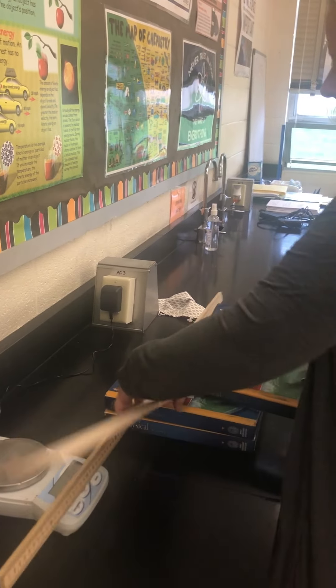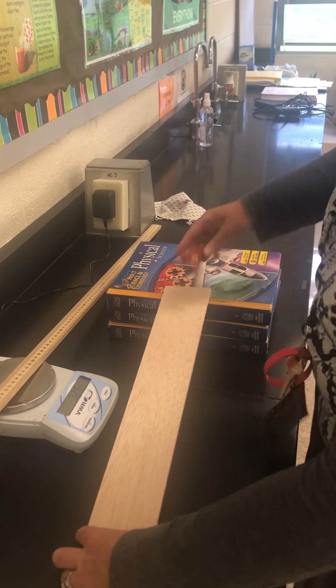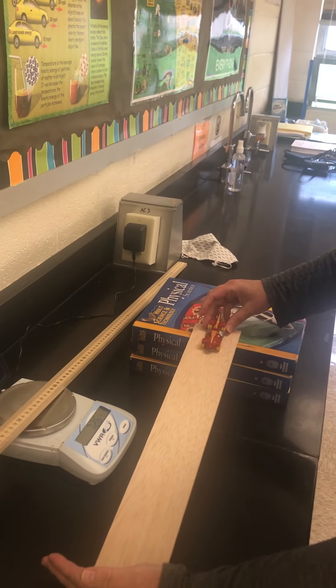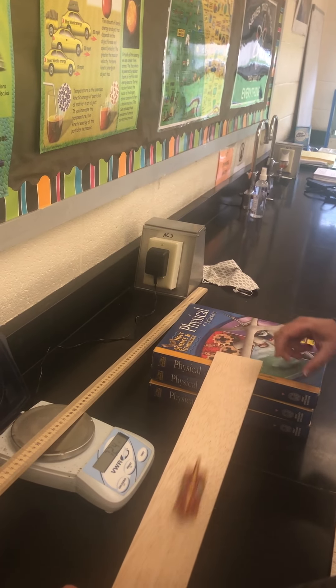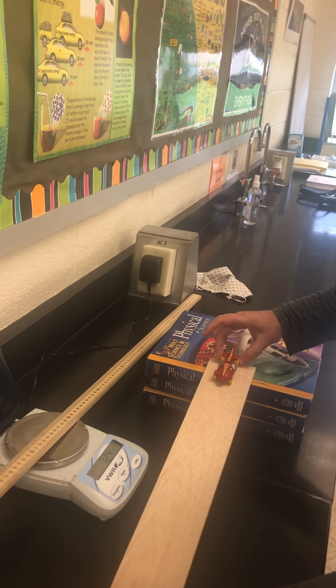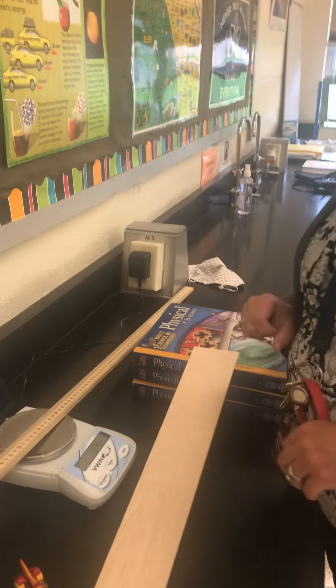Now I'm going to set it up at an angle of 45 degrees and do it again. I wonder what we're going to see the car do compared to before. First run: point four seven. Second run: point five. Third run: point five. Very good.